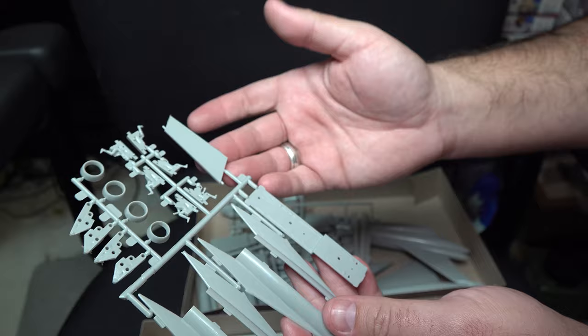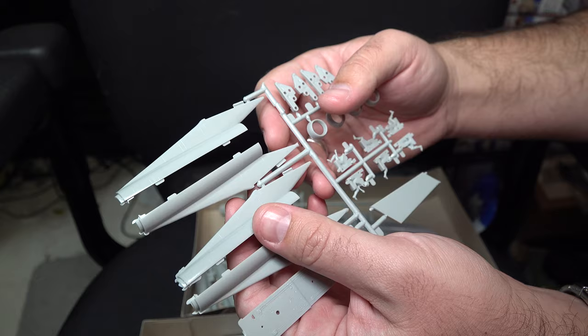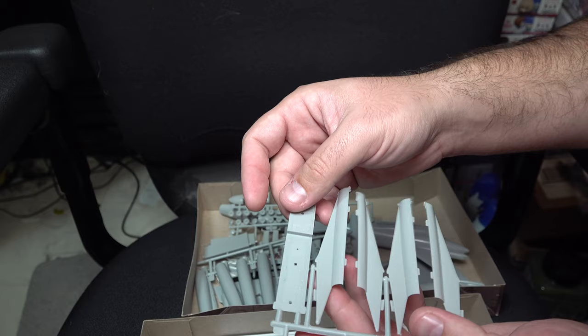Moving on, we do also have parts for two of the engines and their underwing pods. Surface detailing is minimal and all of it raised. I'm not sure how well this will show up on camera. Part of the control surfaces are also on this sprue, as well as the main deck for the cockpit area.